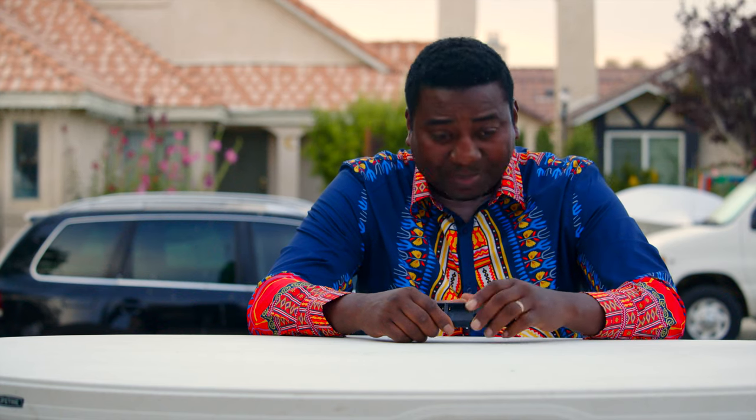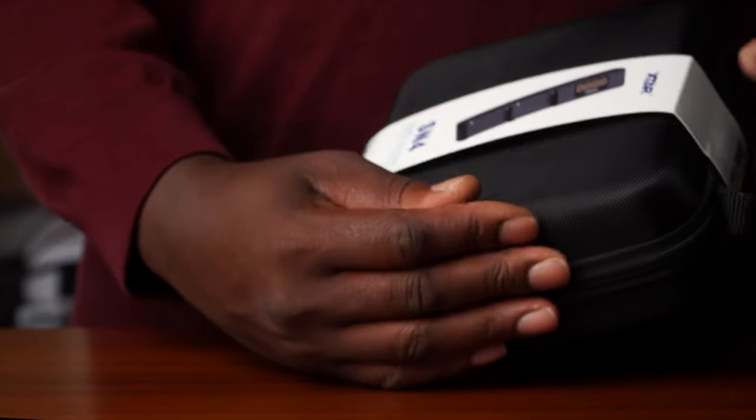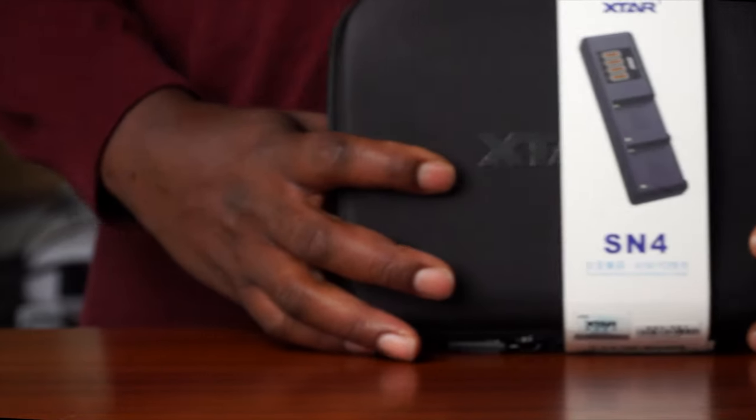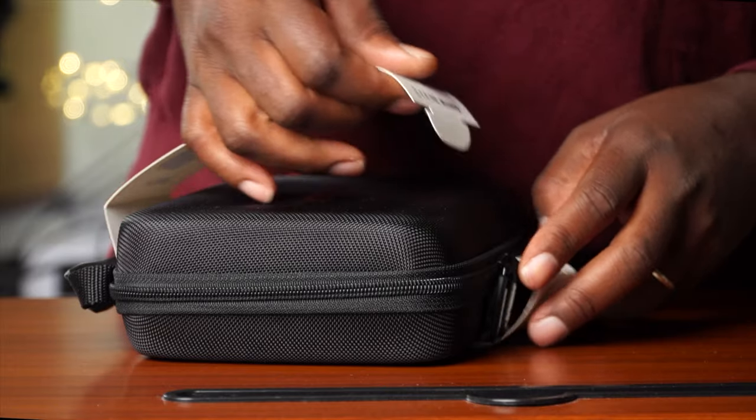Today I'm using the K&F wireless microphone — that's what I got pinned on — and the review is coming up soon so let me know in the description how this works. Hope it goes well because I don't want to mess up this review. Today we are focusing on this brand new little device called the X-Star SN4.